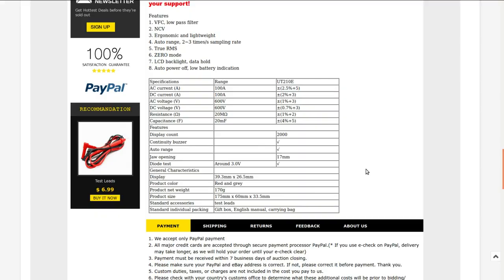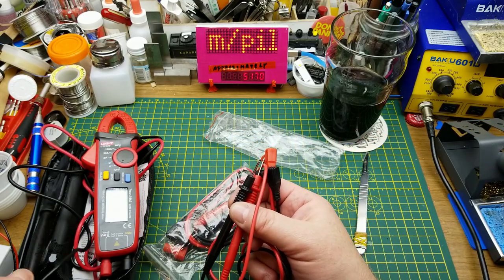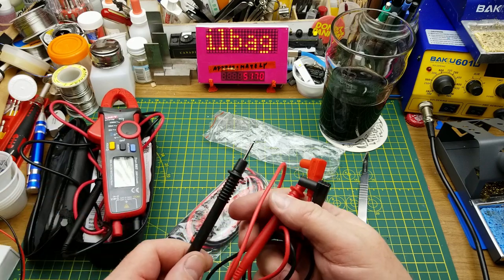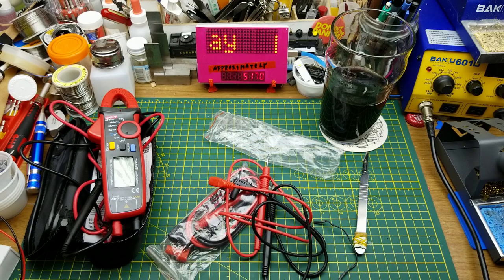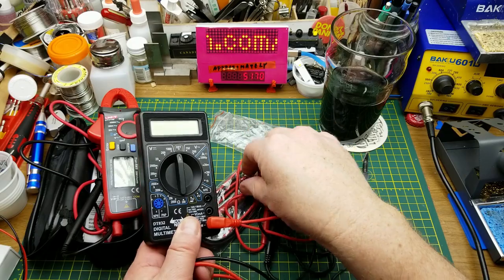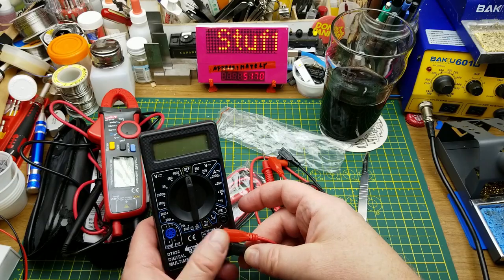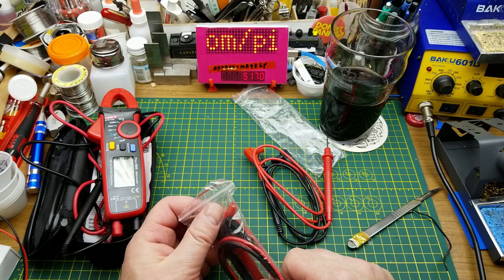I think I'm going to have fun playing with this one — it's always handy to have another meter kicking around. The extra probes that came with it are not as good as the actual ones included. The main leads are CAT III rated up to 1kV and 10 amps. The extra ones are basically the leads that came with a cheap meter — the cheapest meter on Banggood — but a couple of extra expendable test leads, you never know when you're going to need that.